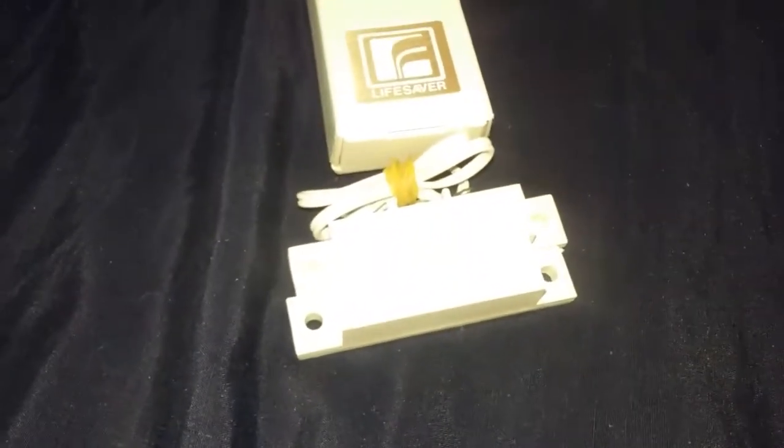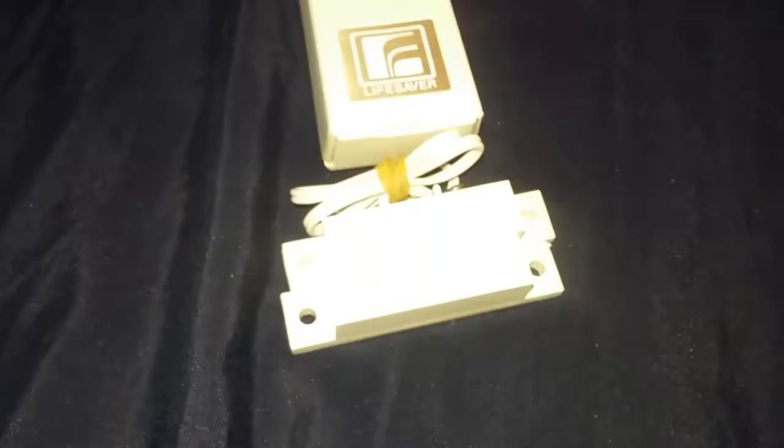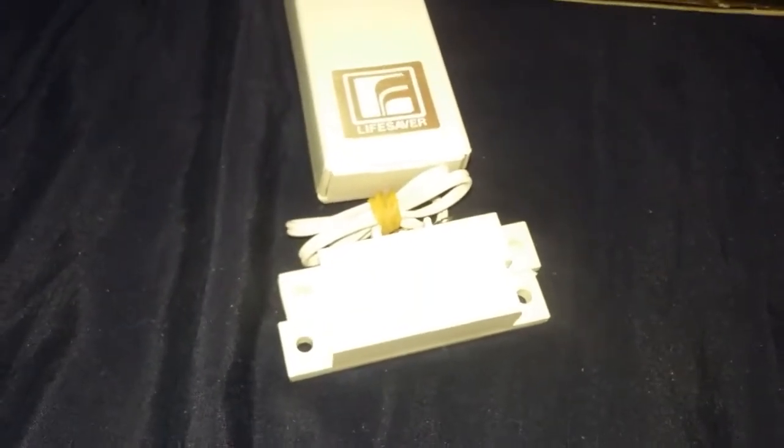I just tested it and it's not really louder than the new ones, but the sound is different. This thing has a super high-pitched noise — the kind of noise that would bother any kind of animal. It made my ears hurt just listening to it.